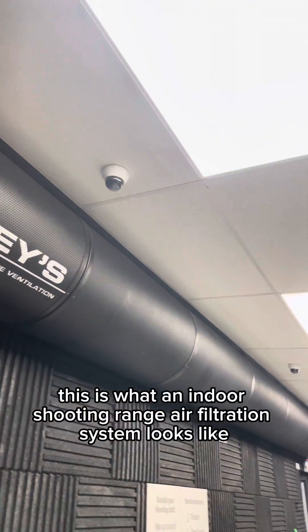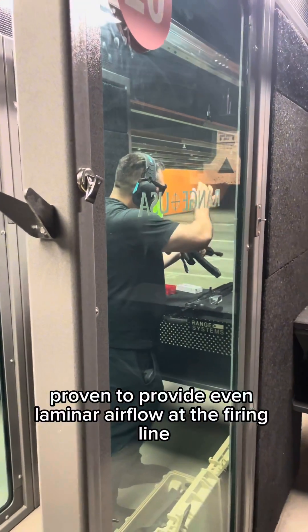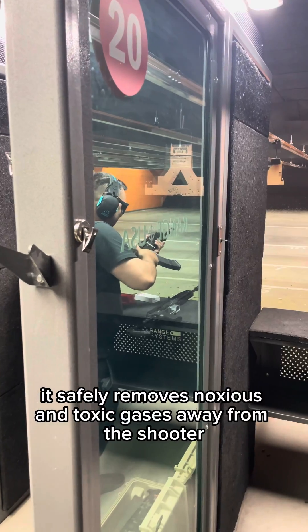This is what an indoor shooting range air filtration system looks like. That's a specialty radial diffuser proven to provide even laminar airflow at the firing line. It safely removes nauseous and toxic gases away from the shooter.